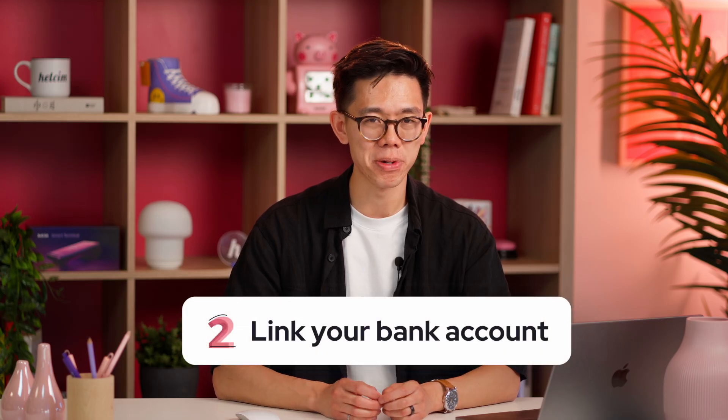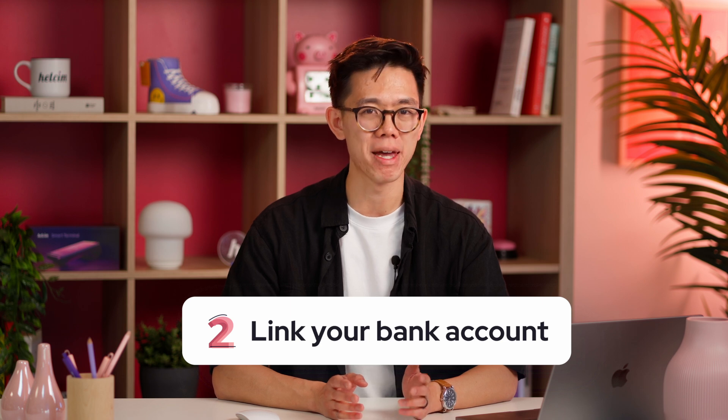One step that consistently appears across all of these guides is linking a bank account. This is super important because it makes sure that the money you're earning from your sales with Hellsum ends up deposited into your bank.